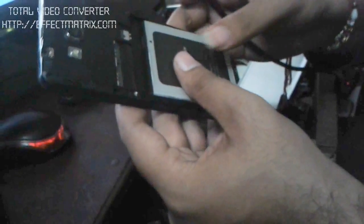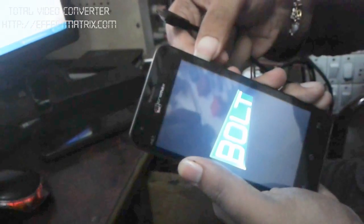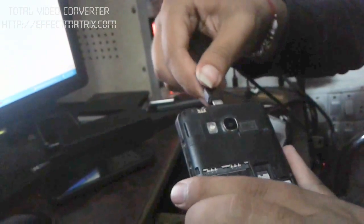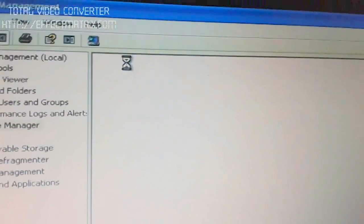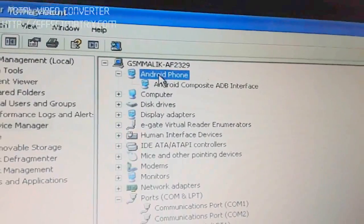First of all, switch on your phone, then connect it through the USB cable. Now it will install a driver called Android Phone, Android ADB, Composite Driver.